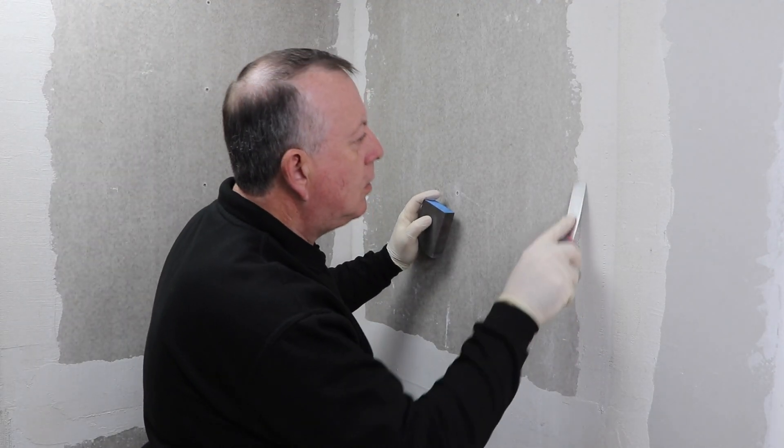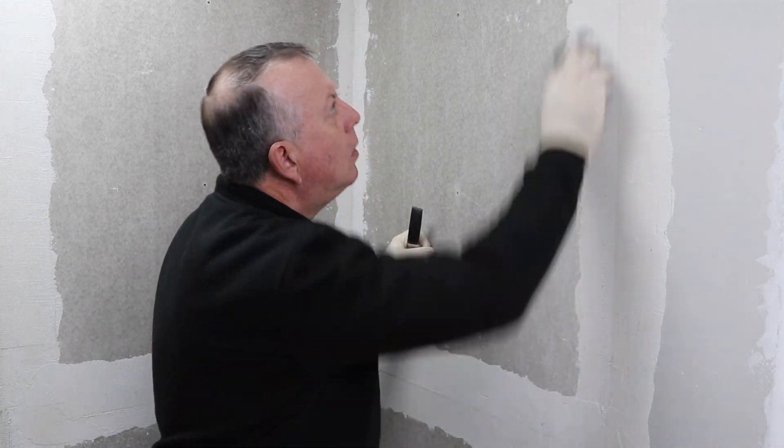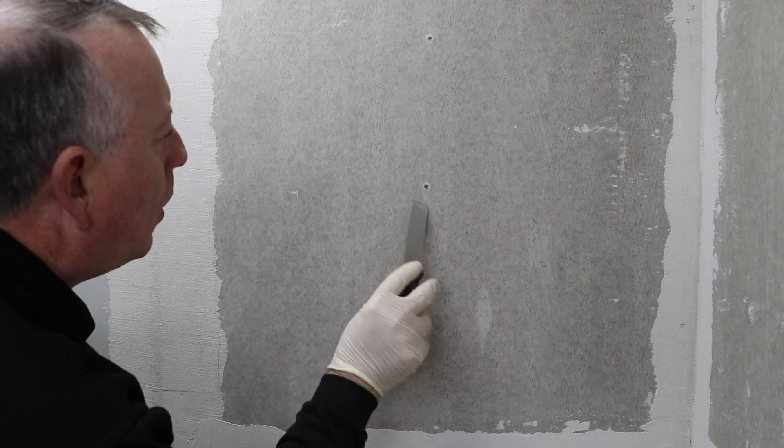So before we apply any of this, the first thing we have to do is make sure that the whole area is prepared. This type of waterproofing needs to be applied to a reasonably smooth surface, so any old tiles or grout needs to be removed and any voids or gaps need to be filled and allowed to dry.